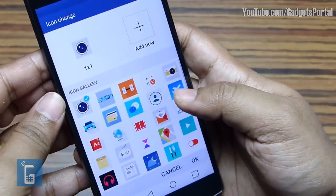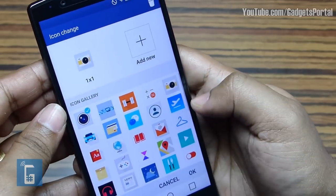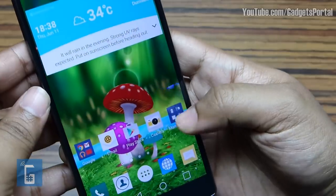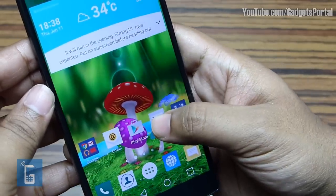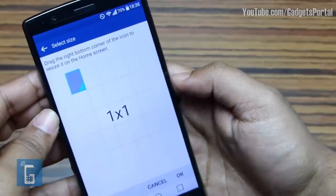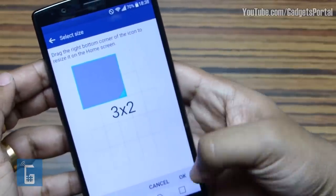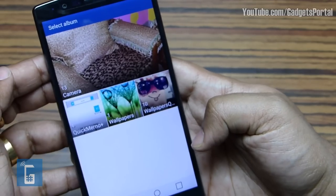There's a list of available icons and you might be able to download more. The icons can be resized as well. In fact, you can also design your own and resize it as you wish — just put images from your gallery and that's it.